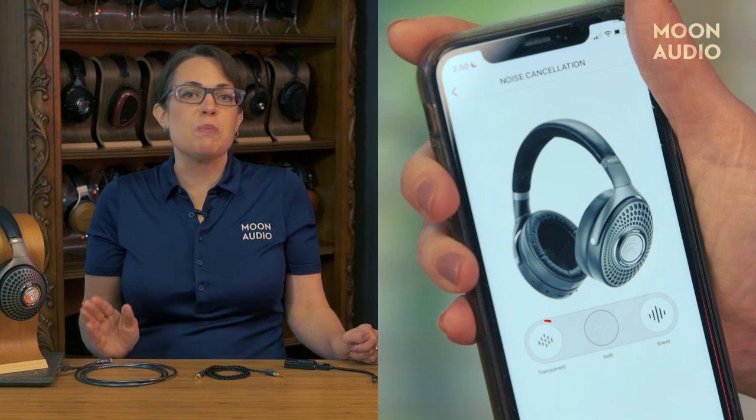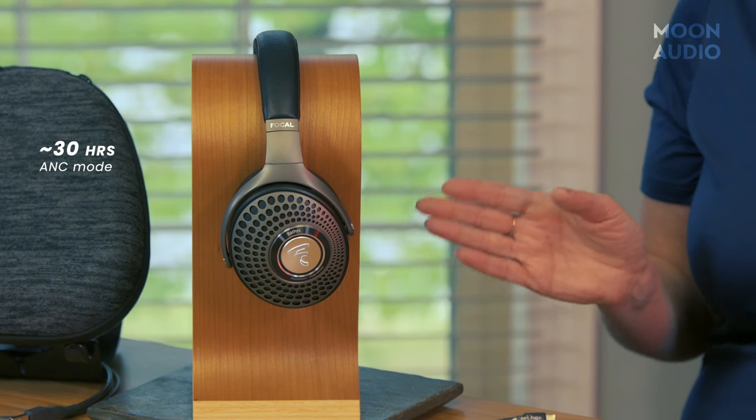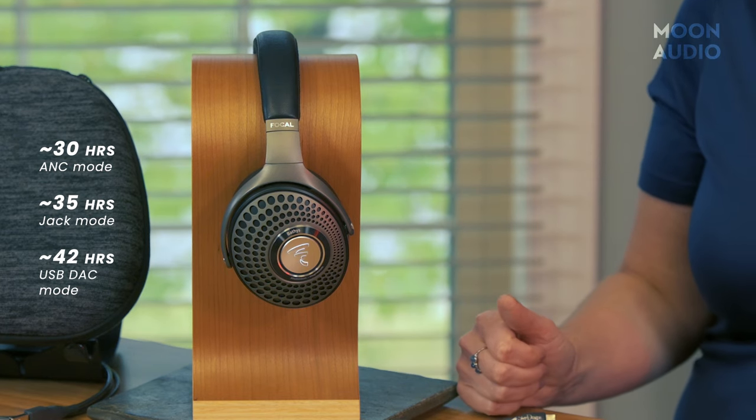You also have the option of transparency mode, allowing you to hear sounds around you when needed. You're going to get about 30 hours of battery life in noise-canceling mode, 35 hours in jack mode, and about 42 hours in USB DAC mode.